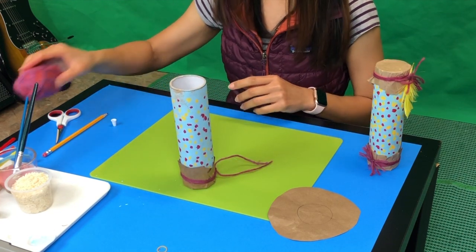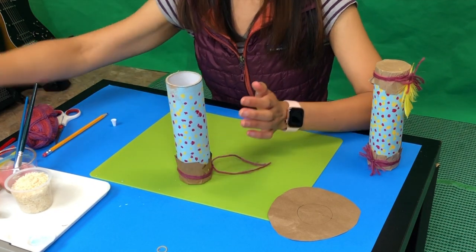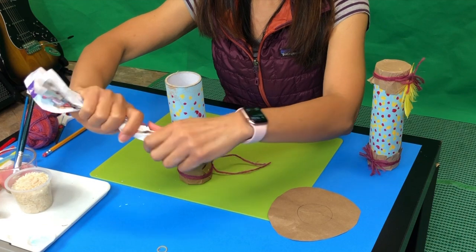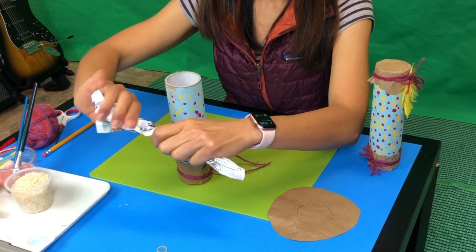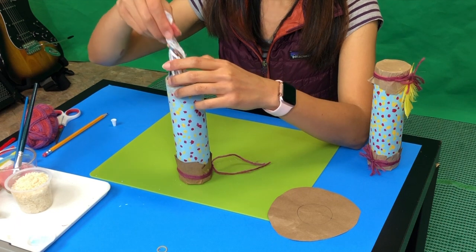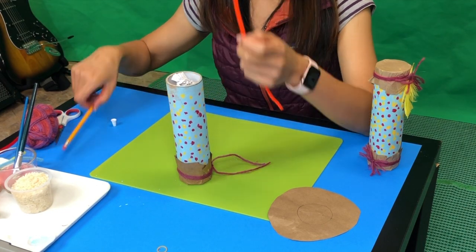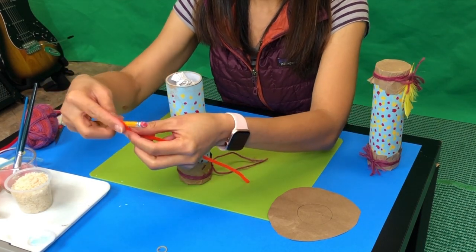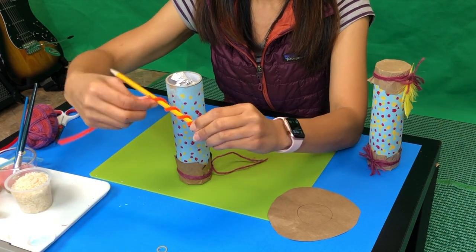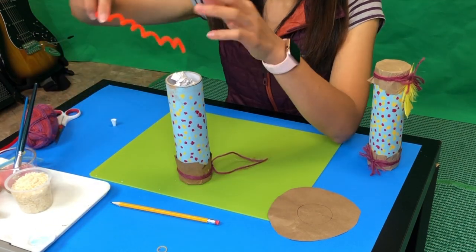Now is the fun part. We are going to add stuff inside that makes a sound. You can use magazine paper — put it in and twist, twist, twist — and put it inside. Or if you want to add a pipe cleaner, put it on a pencil or marker and then twist it. Then add it in your tube.